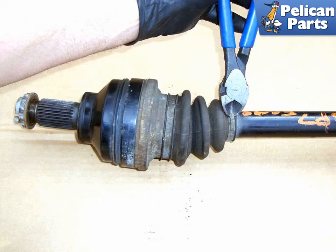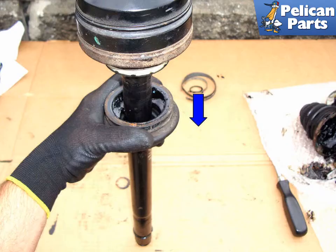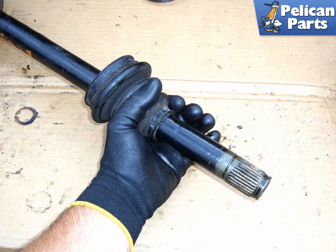Remove the band clamp where the boot seals around the shaft. Remove the band clamp that seals the boot to the outer CV joint. Twist the boot and while twisting, push the boot downward in the direction of the blue arrow away from the CV joint. Slide the boot off the open end or the inner part of the shaft.